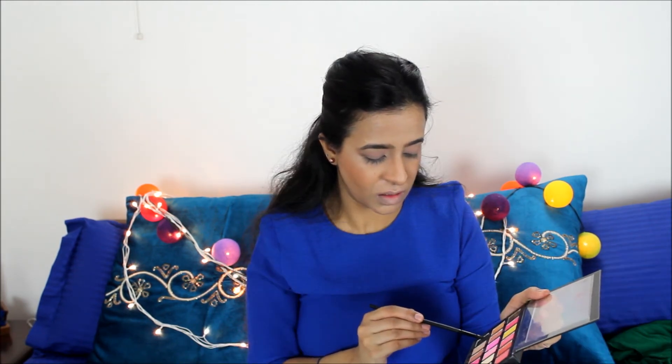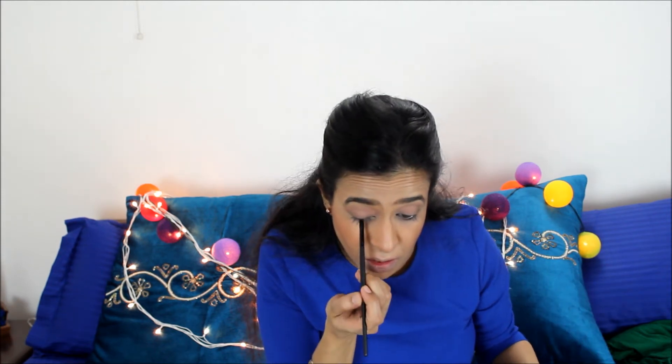Now what I'm going to do is a very different technique today. I'm just going to do my eyeliner on my upper lash line and make this look as my eyeliner. And I'm going to smoke it out.